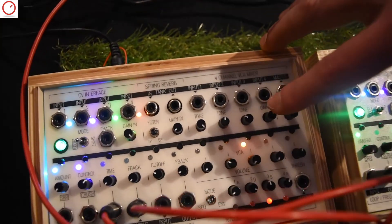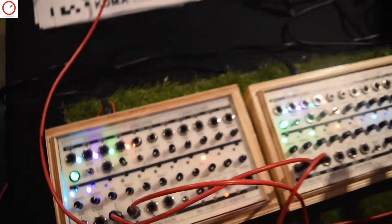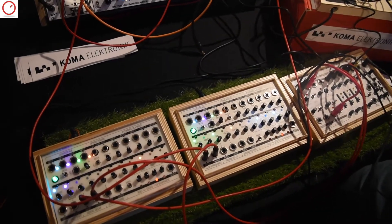The tone knob is an extra gain control, because usually for these kinds of inputs you need extra gain to get them going, so for this channel we left the tone control away and put in a gain control instead.